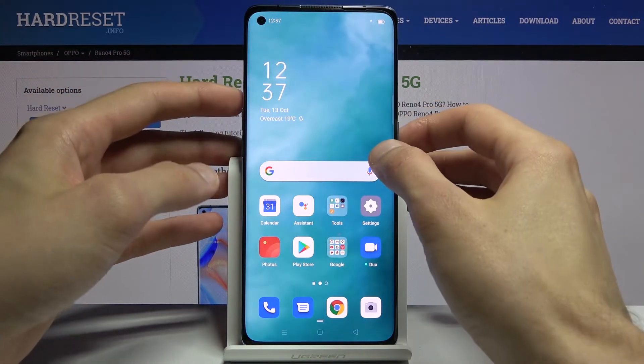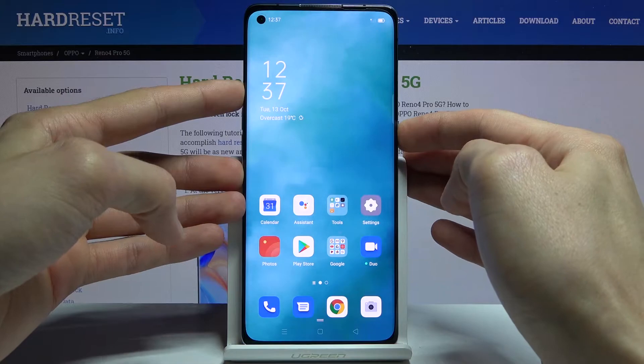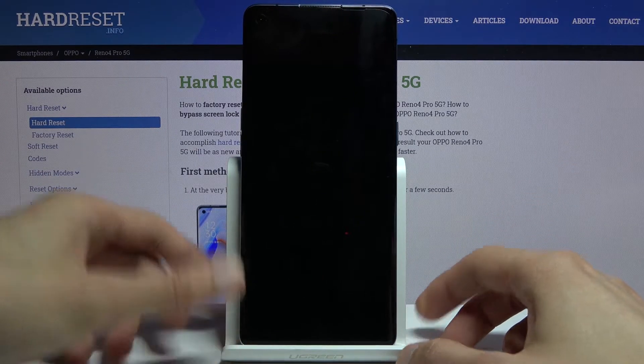To get started, we will need to hold the power key. Start by holding it, and from there slide down to power off, and simply wait for the device to shut off.